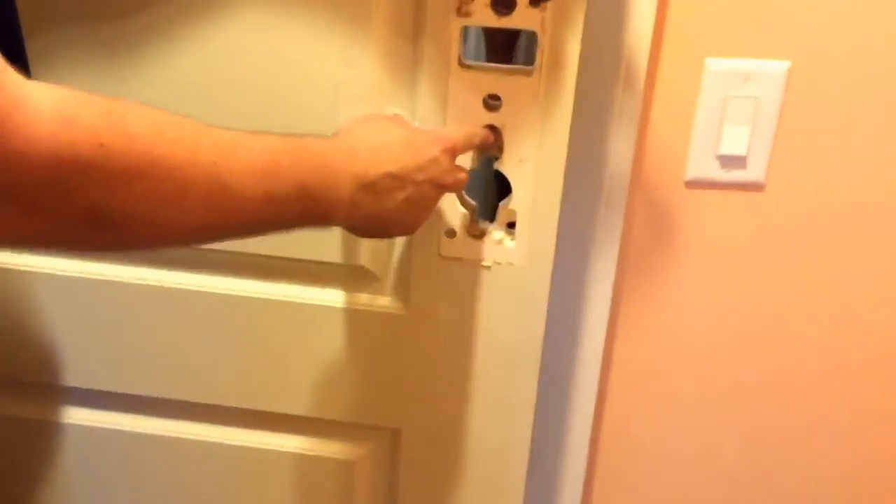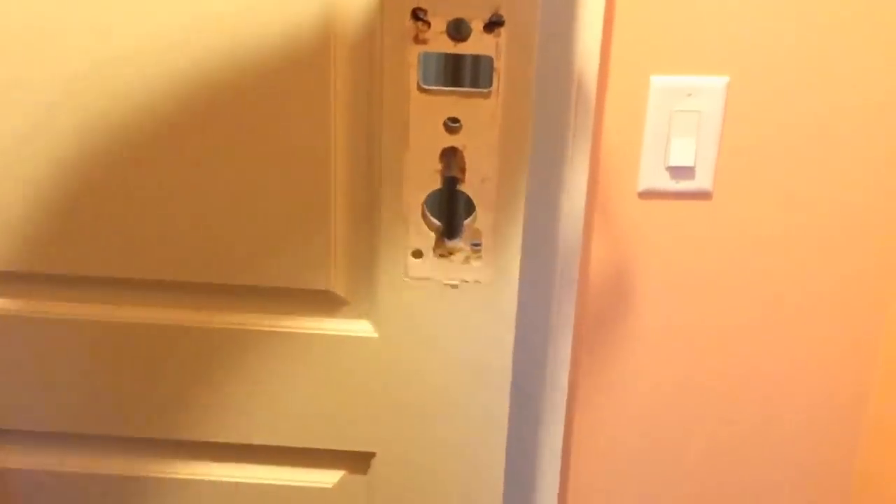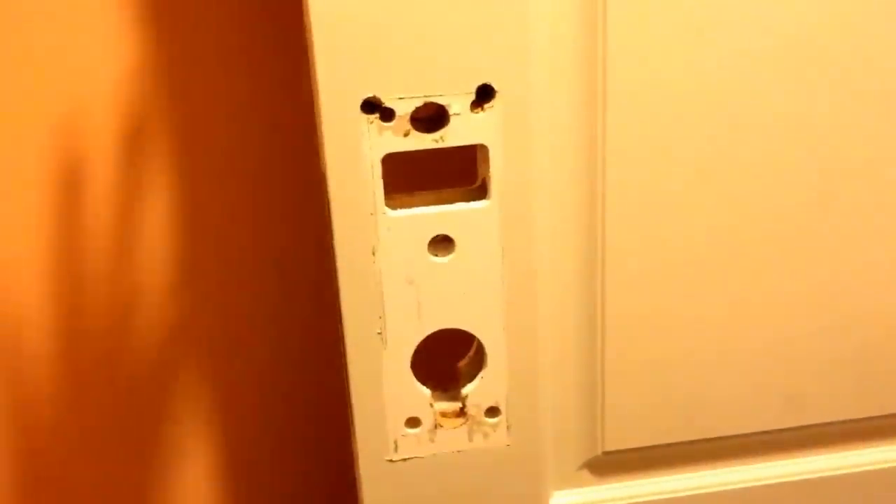And then this for the deadbolt on the back side. Only on the back side. Got it. It doesn't matter because you're going to have cover plates if the holes are a little big, because obviously this is going to cover it.